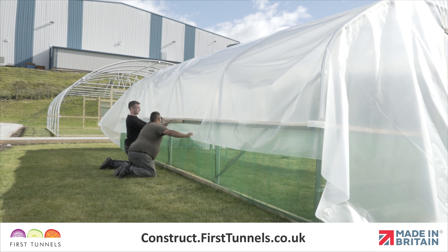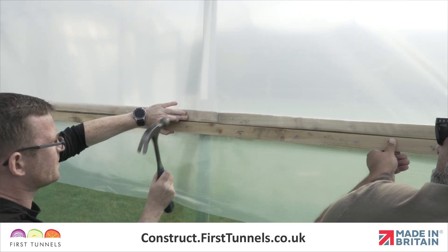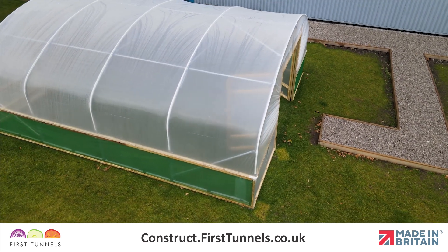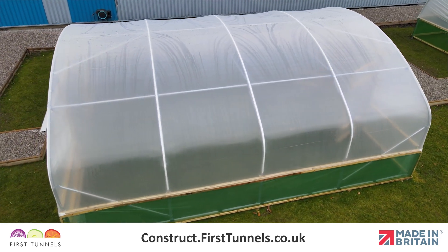We will now fix the polytunnel cover down the length of your polytunnel to the timber base rail, or side rail if you have ordered side ventilation. In this video, we are fitting the cover to a side rail. If you are fitting your cover to a base rail, the process is exactly the same.